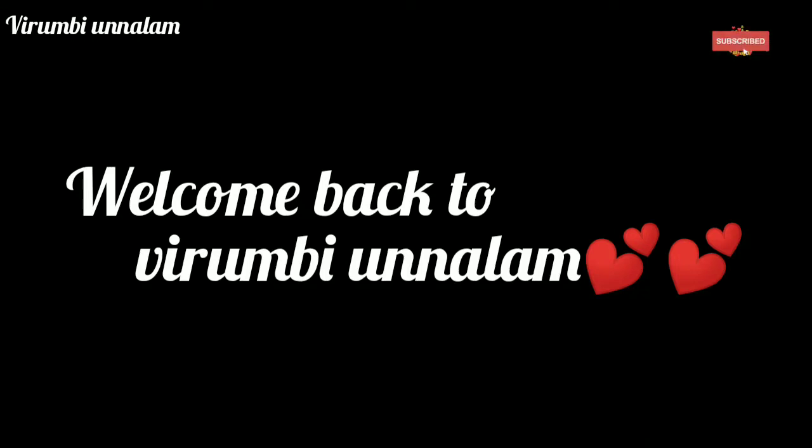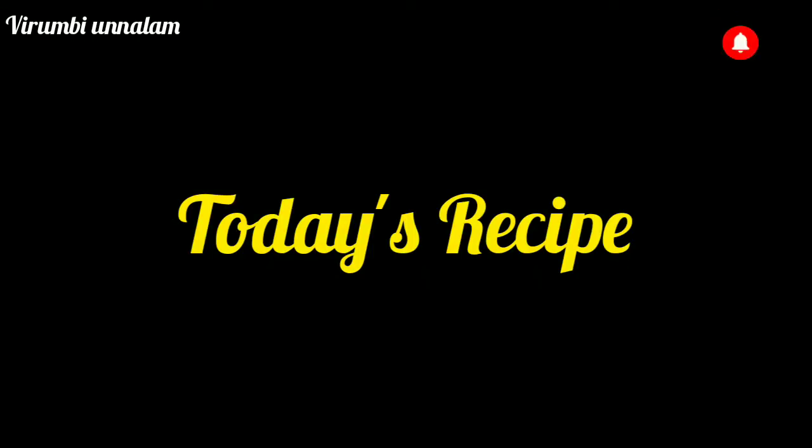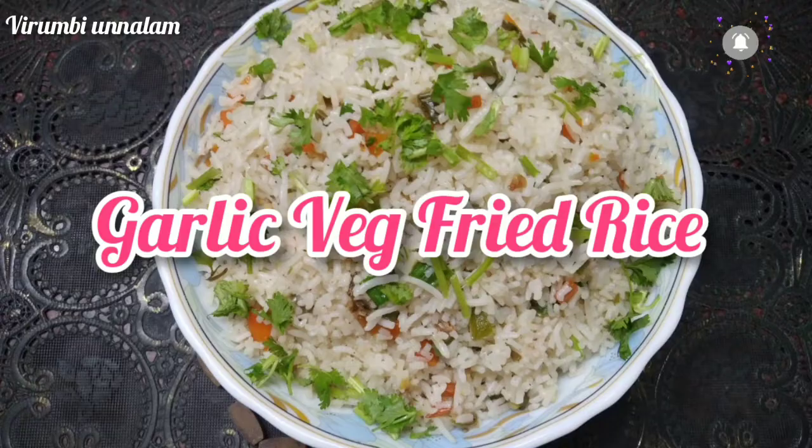Welcome back to Virumbi Unnalam. We have a good recipe today — Garlic Veg Fried Rice. As you can see, we will make it restaurant style.